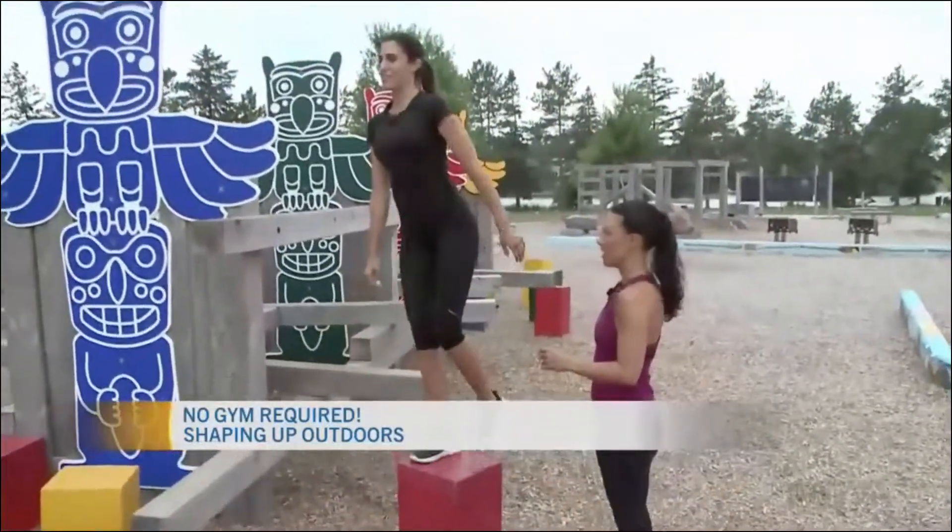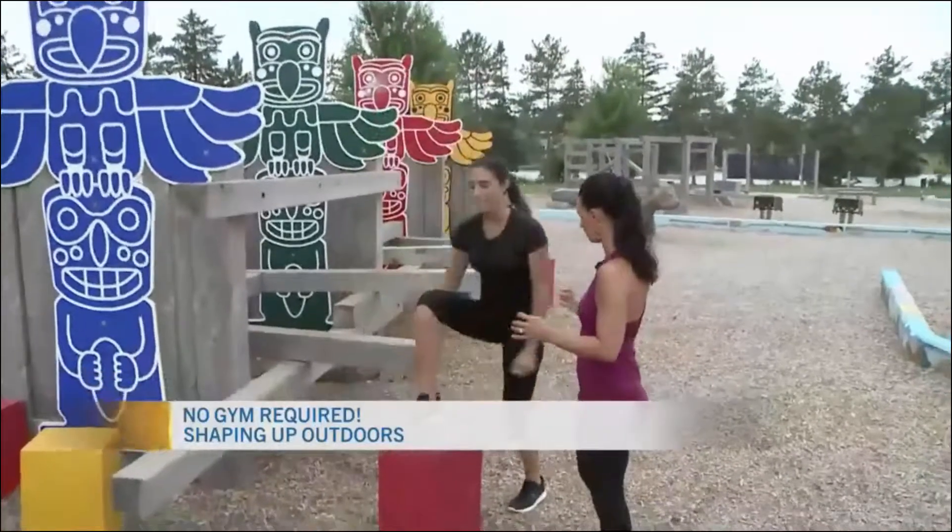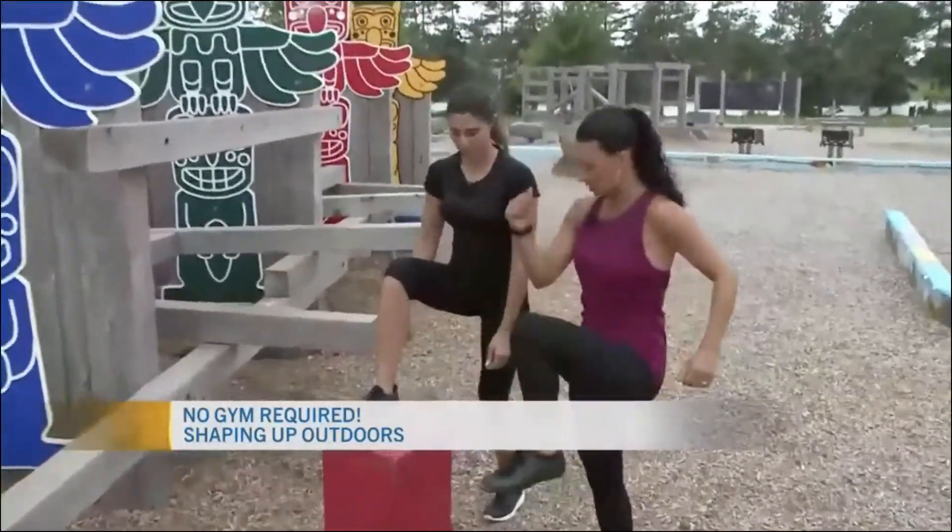If you want to add a little bit more of a challenging option — it's good for balance, it's good for strength — you can do a knee raise.